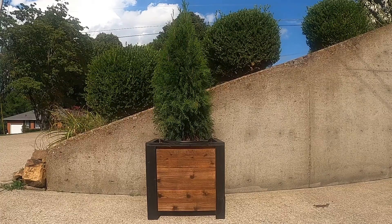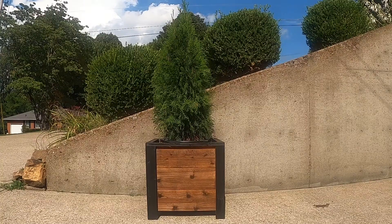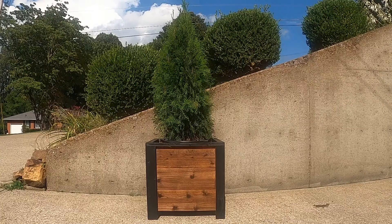Hello and welcome. Today I'm going to show you how to build this DIY planter box. The original plans are from Ana White. Please check out the link to her site in the description below.